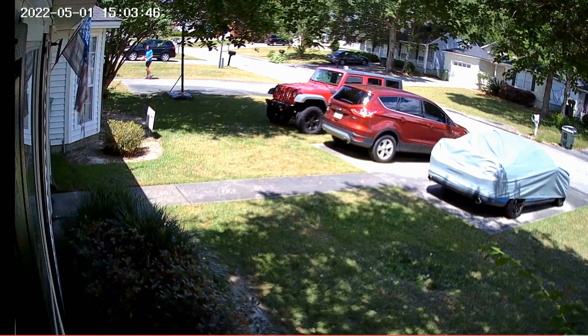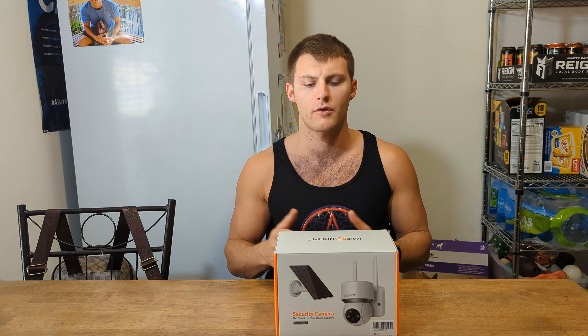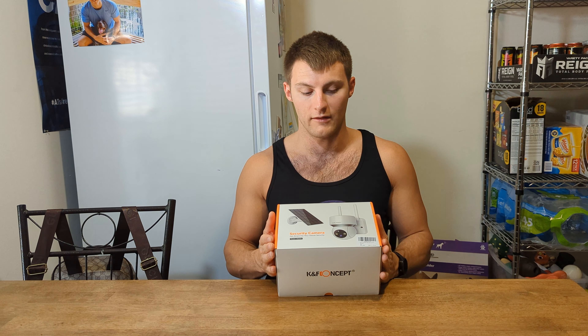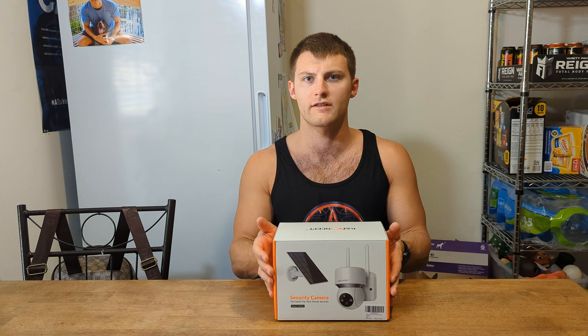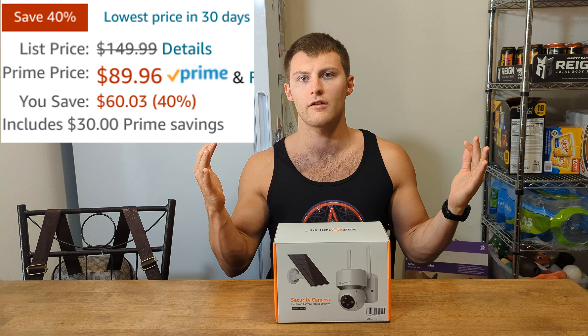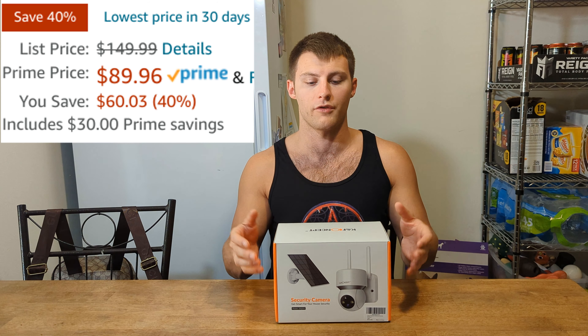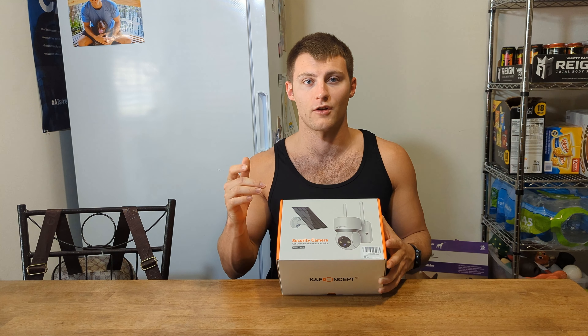The quality is good — pretty high quality. Setup was super easy, a total breeze. I put in a 128 gig SD card, formatted it, and everything works flawlessly. It was super quick and easy. I really can't say enough about how much I actually like this product.